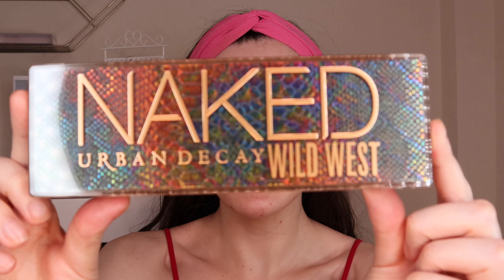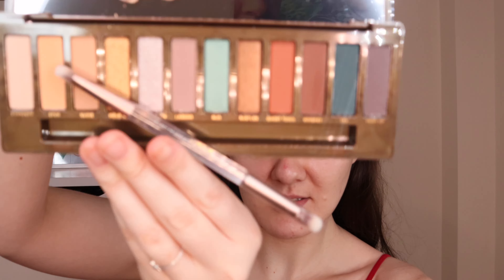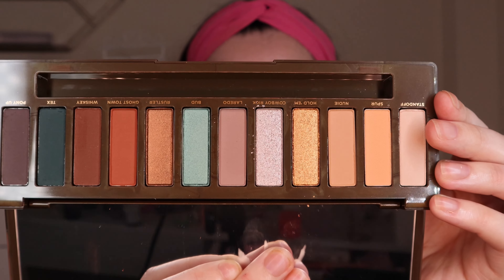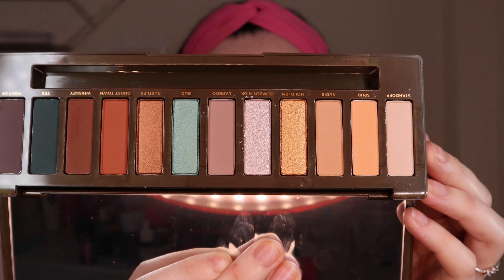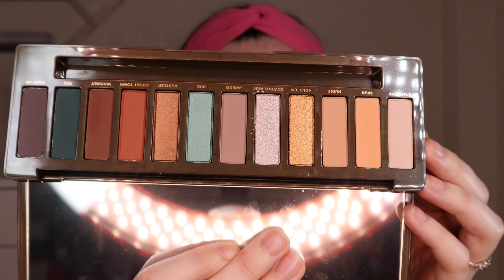I'm sure you've all seen it on social media, but I am in love with this packaging — I think it's so gorgeous. Let's open her up. It does come with a brush like all their naked palettes. Here is what she looks like on the inside. I am obsessed with these blue shades, they look absolutely beautiful — I cannot wait to get this on my eyes and swatch some of those shimmery shades for you.